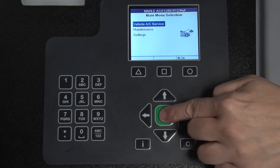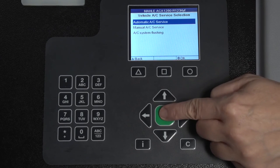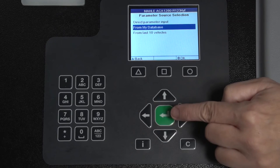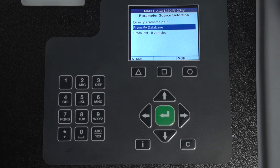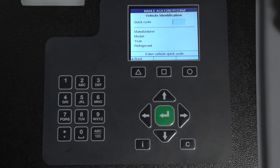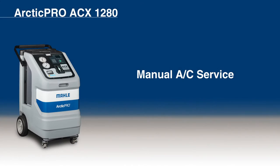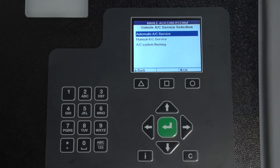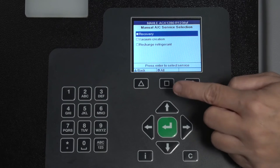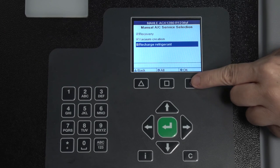Select Vehicle AC Service, then Automatic AC Service. Select the Direct Parameter input or select Last 10 Vehicles or My Database. Follow the menu prompting. For Manual AC Service, select Vehicle AC Service, then Manual AC Service. Follow the menu prompting. The Recovery, Vacuum, and Charging phases will cycle through each service.